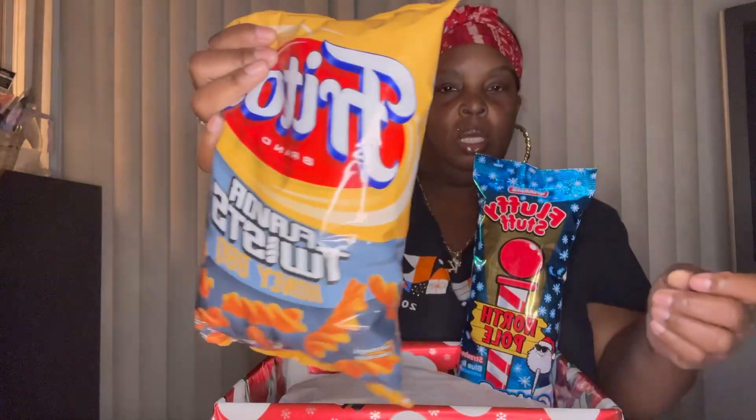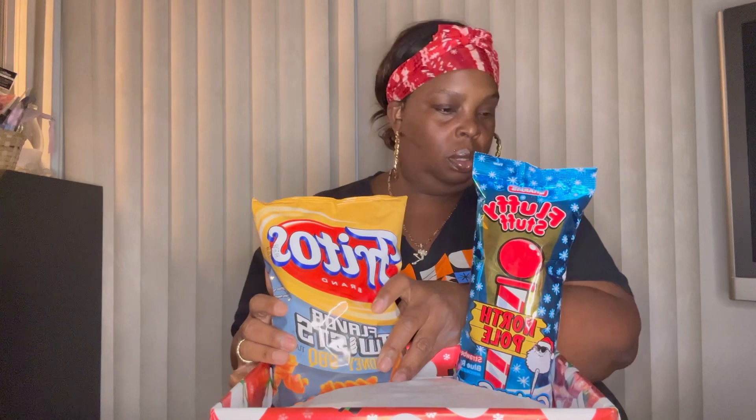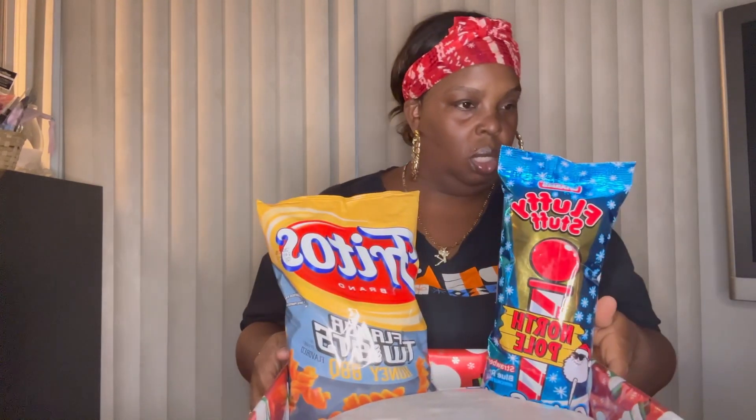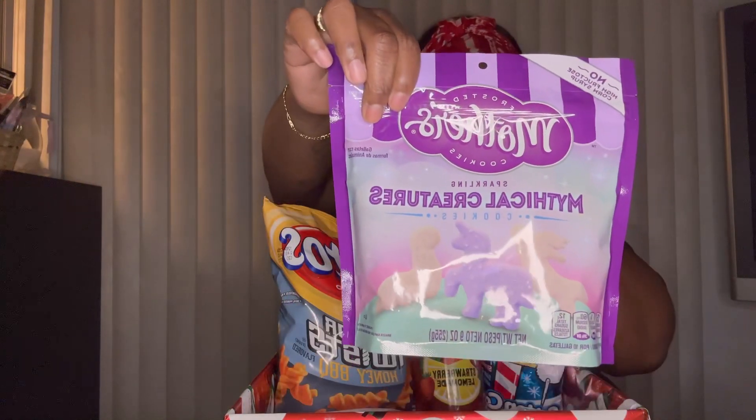I'm gonna put that there — maybe I should turn it so you guys can see. Next I have some chips. Then I have the strawberry lemonade Calypso. Then I have the Mother's Cookies.